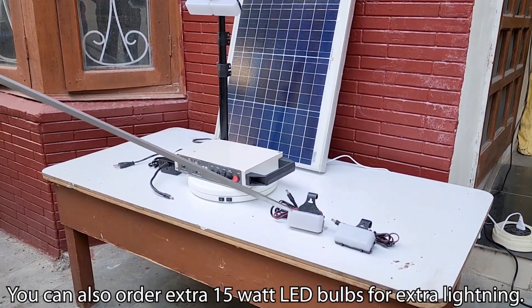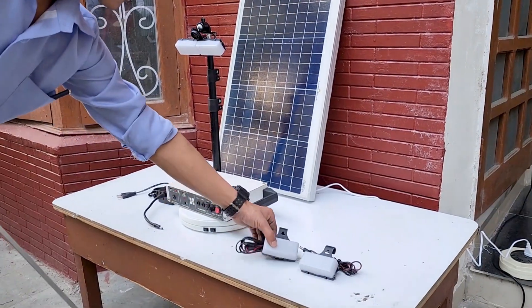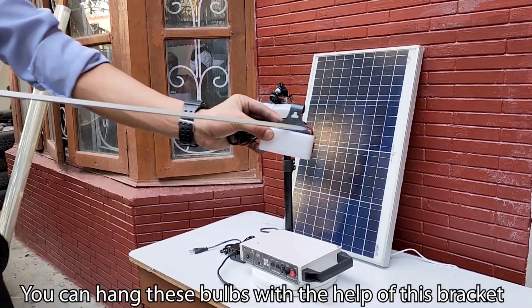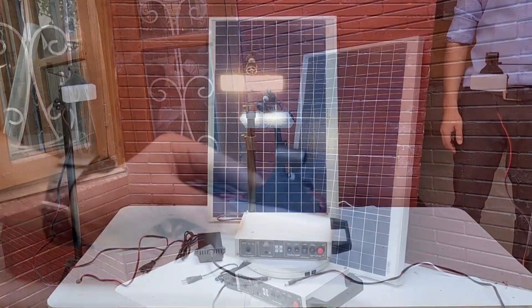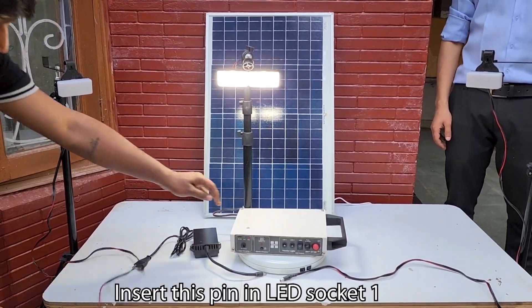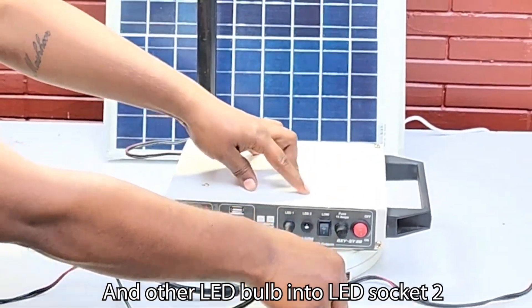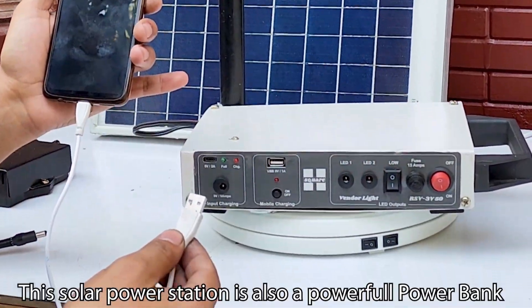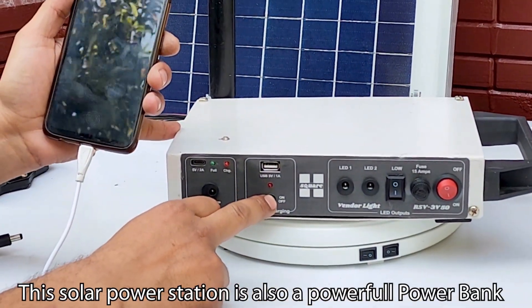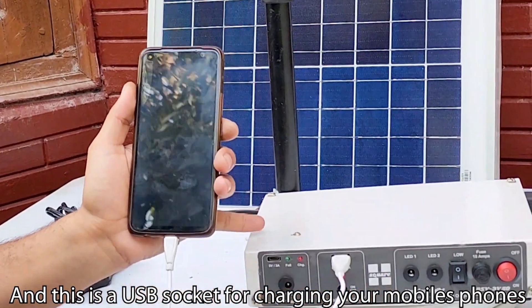You can also order extra 15 Watt LED bulbs for extra lighting. You can hang these bulbs with the help of this bracket wherever you want light. Insert this pin in LED socket one first, and the other LED bulb into LED socket two. This solar power station is also a powerful power bank, and this is a USB socket for charging your mobile phones.